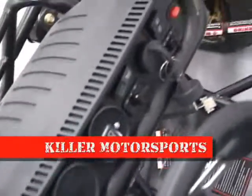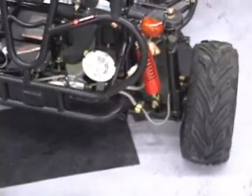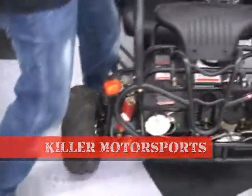It's got independent suspension in the front, going to give you a nice smooth ride. You've also got hydraulic disc brakes on both wheels in the front, which is going to give you a lot of stopping power. You've got headlights and two blinkers — not sure why you really need those, but they stuck them on anyway.